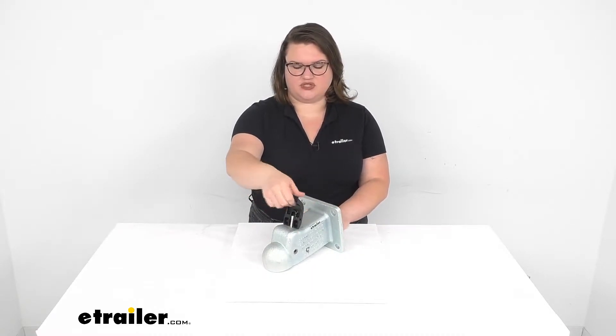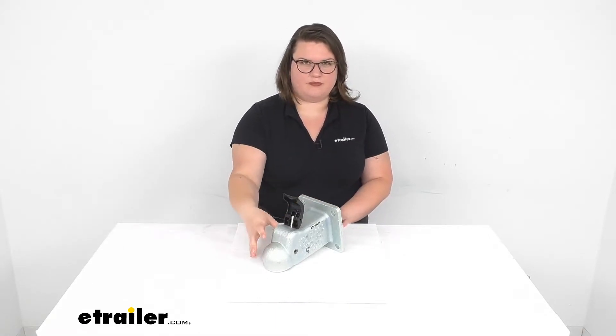Hey everyone, I'm Ellen here at eTrailer.com and today we're going to be taking a look at the Demco trailer coupler. This is going to have a nice easy latch, so it's going to make it easy to couple and uncouple from our trailer. As soon as you lift that up and the coupler drops onto your hitch ball, it's going to snap down in place, hold really securely, and you're able to head on out on the road.